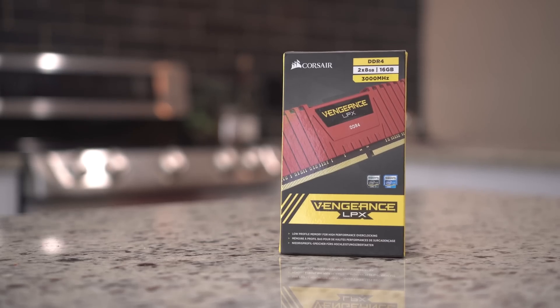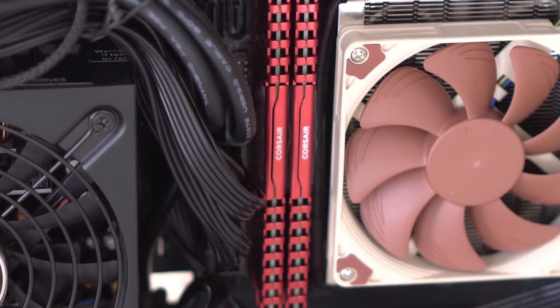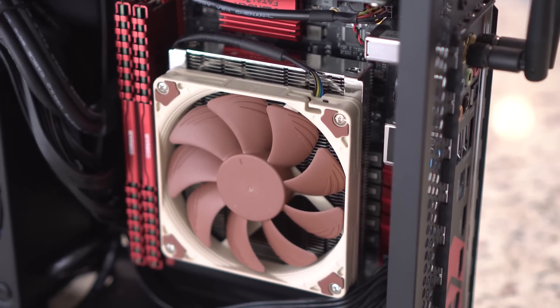For RAM I went with the Corsair Vengeance LPX DDR4 at 3000 MHz, so I have a total of 16 gigabytes of memory installed. This is some great-looking low-profile RAM and the red matches the motherboard perfectly.